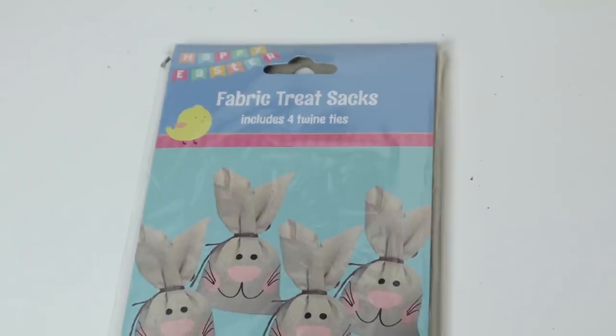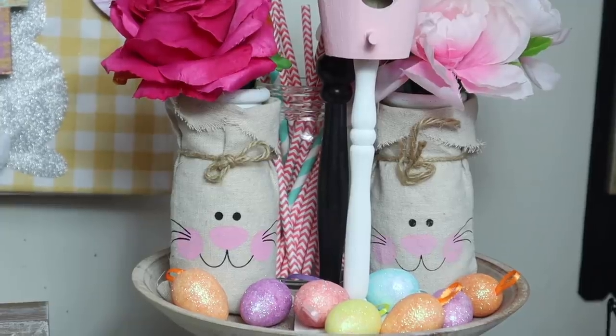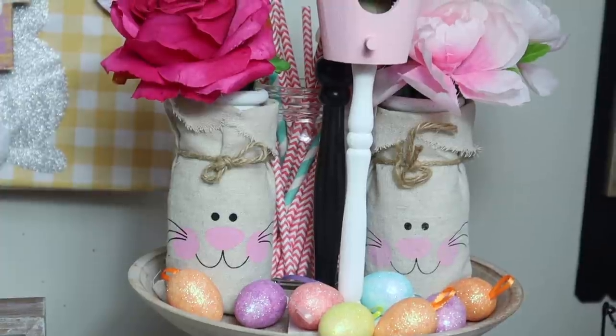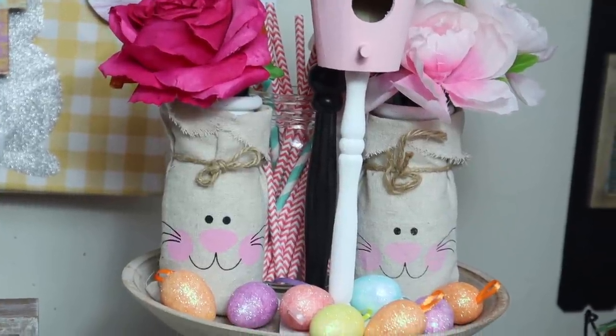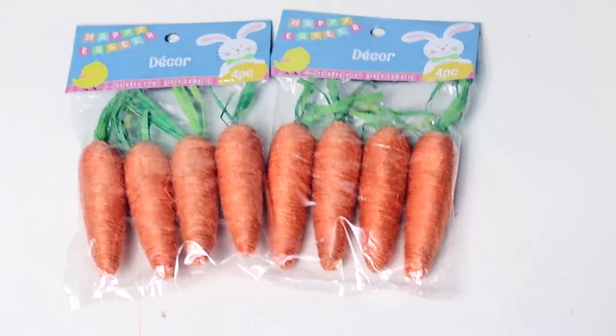This is a four-pack of little burlap and twine fabric treat sacks — I love these. I did a DIY with them last year and I'll try to link it. You can take them out and put them inside a vase and put flowers out of them — they look really nice. I also got a bunch of packs of these carrots because I figured you could use them for a wreath and DIYs.